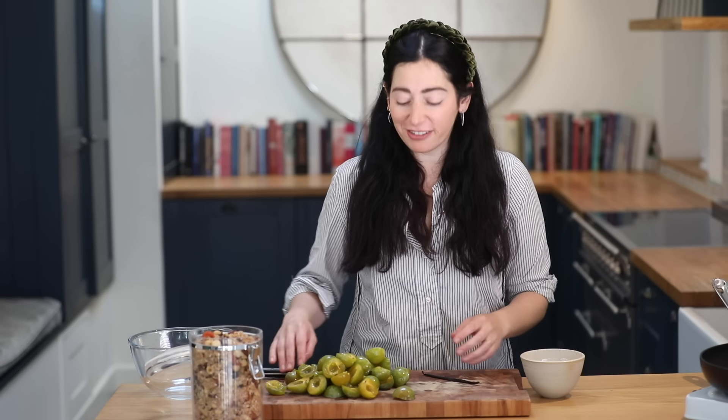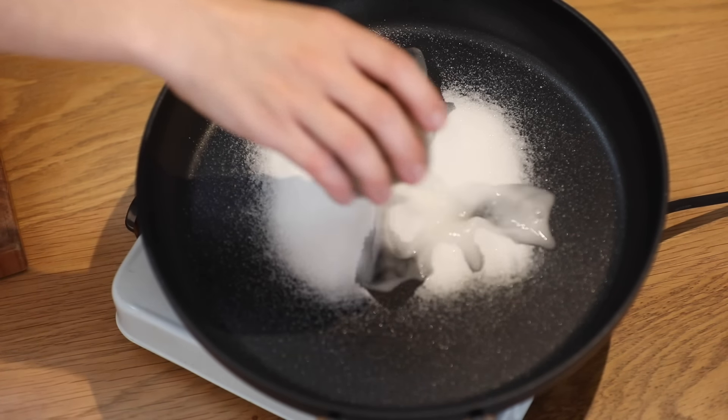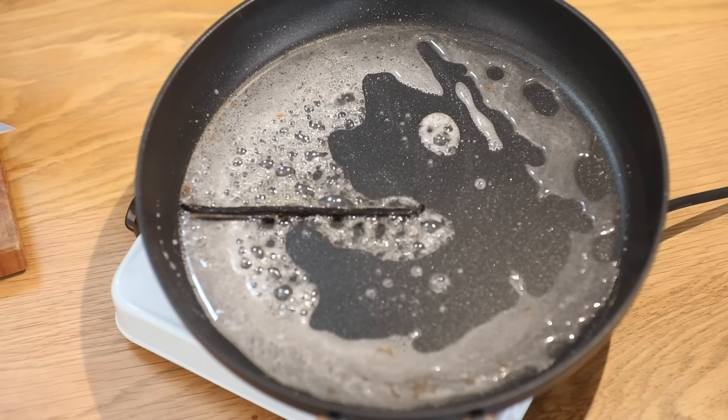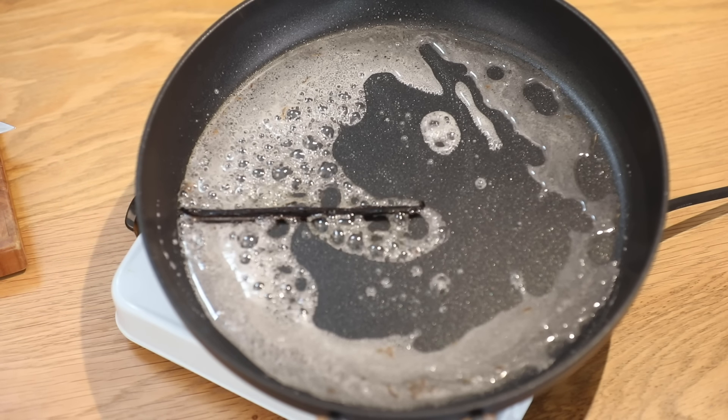So I've prepared my green gauges, and now I'm going to heat some caster sugar with a little bit of water and some vanilla. You could use some vanilla bean paste — I've got a lovely vanilla pod here. Over a medium heat, I'm going to let the sugar and the water cook for about two to three minutes.